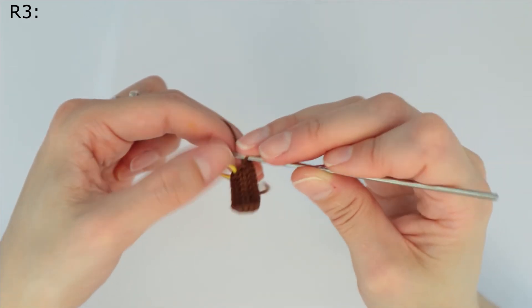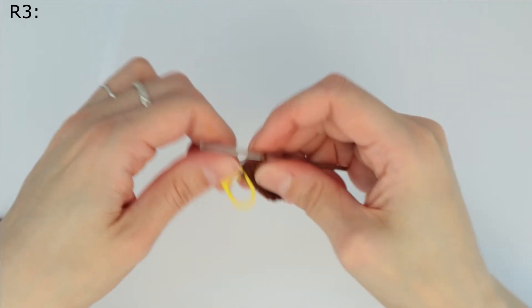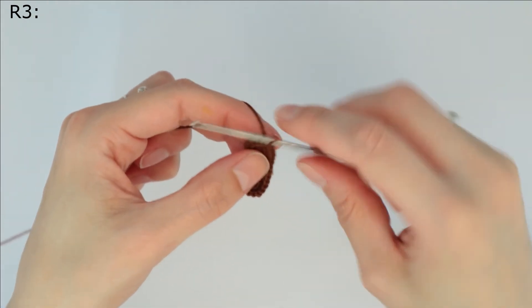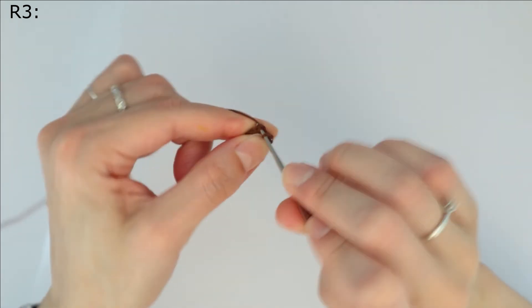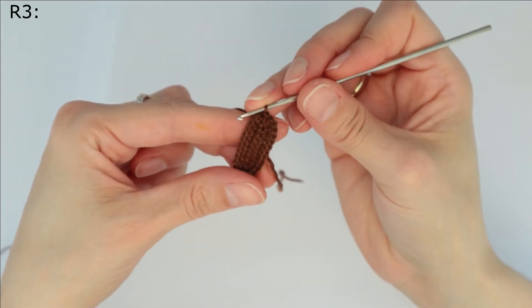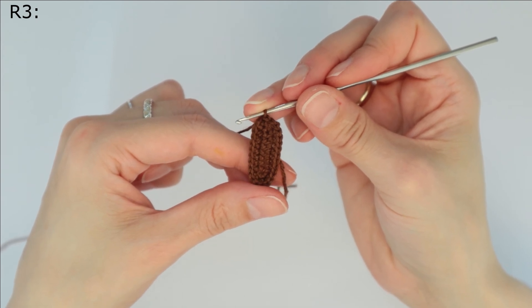Okay, we finish our round with a slip stitch to close this. So we finish this round.